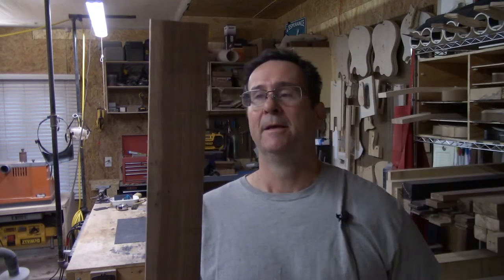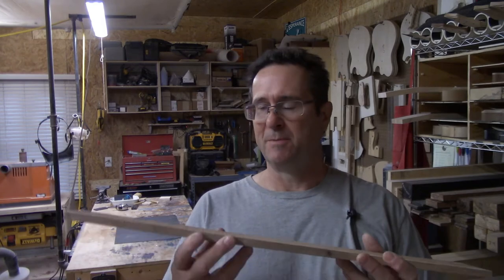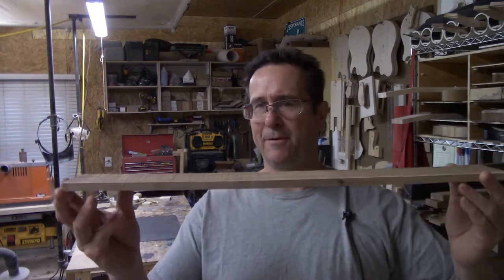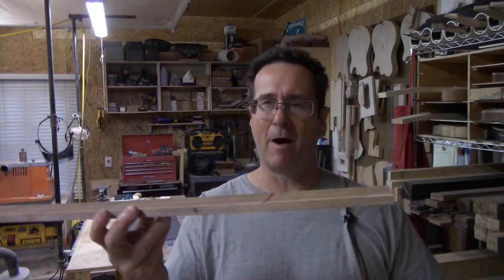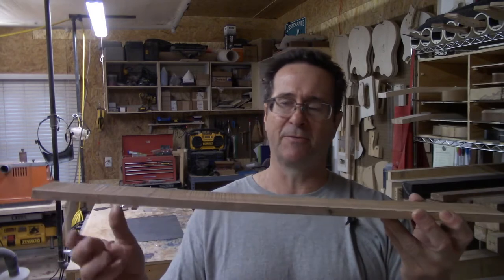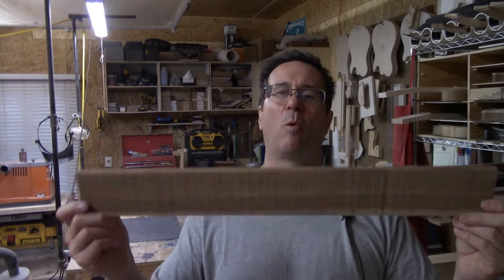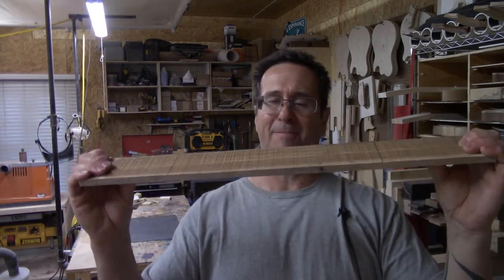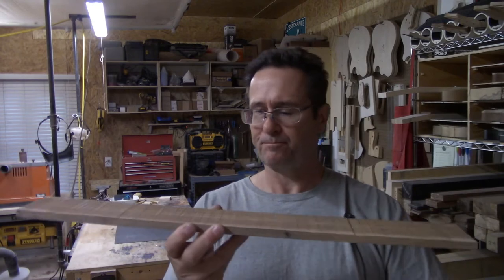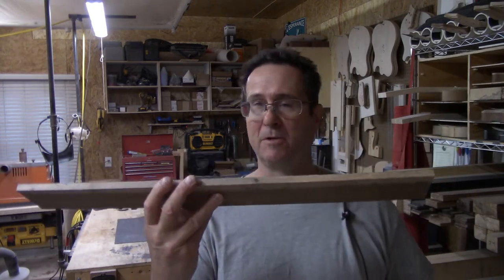This piece of poisonwood, which will be used as a bass fingerboard, has been sitting in my shop for about a year. It is very well acclimated to my shop, but it's bowed. I stick all my lumber, let air flow around it and keep weight on it to keep everything straight, but you're going to find some pieces that just don't cooperate. It's done moving pretty much — I can't even really bend it back — and I want to use it. I don't want to just scrap it.